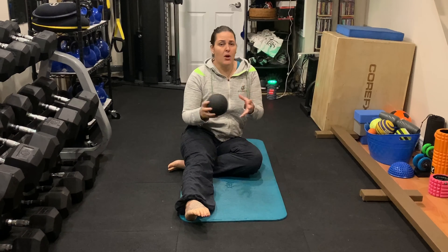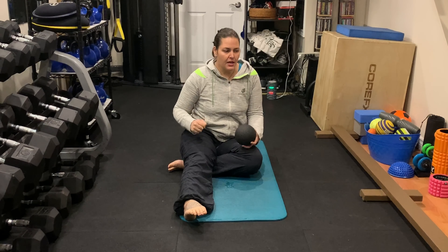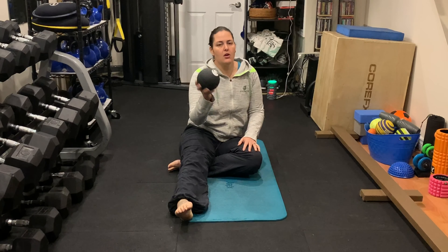So runner's knee — pain tends to be on the inside of the knee along the way you're landing when you're running. What we're going to do is focus on releasing the upper thigh, the glute, and the hip. This one specifically, we're going to focus on building up the quad strength and the glute strength, because that's going to help protect your knee.